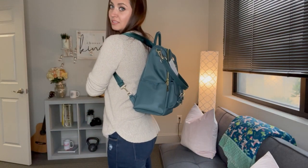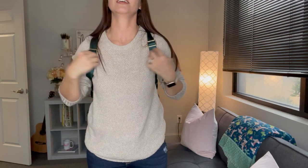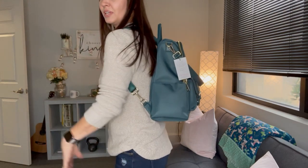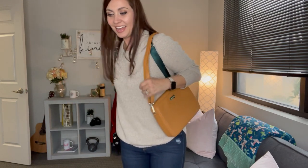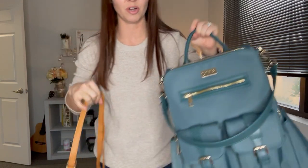Here is Steal the Show — the nylon Sophie — and if you're just looking to carry a backpack but also have a little purse on you, look how cute that looks with Iced Latte. I just think that is such an amazing combo. Let's also show Still Trending with I'm Moody.